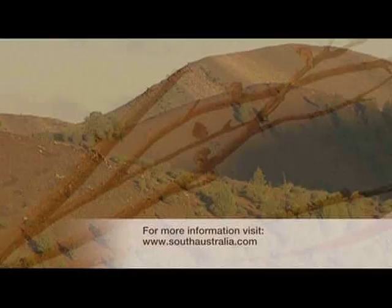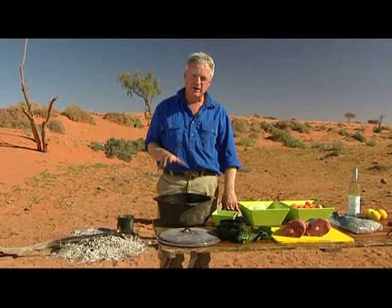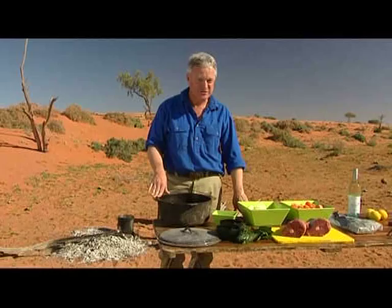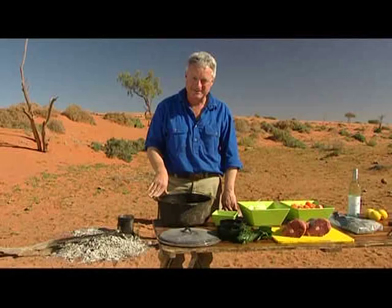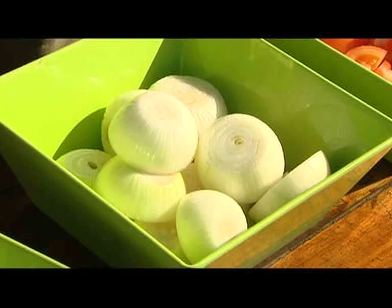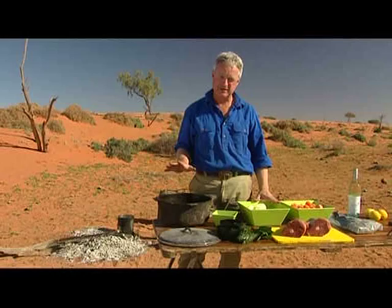Speaking of management, the management of wild goats in the Flinders Ranges is a big issue. We're south of the dingo fence, so there are no dingoes to keep them under control and we have to shoot them. I think what better way to control goats than to eat them. So today I'm going to cook wild goat in the camp oven. I didn't shoot these goats — I actually got them from a butcher. The dish itself is the essence of simplicity and it's perfect to cook in a camp oven.